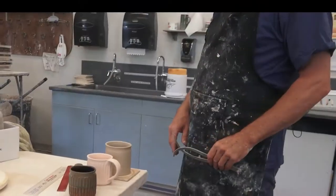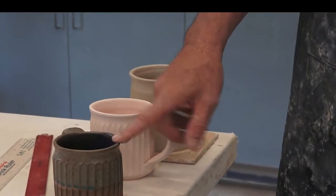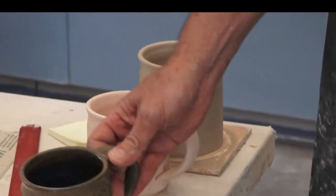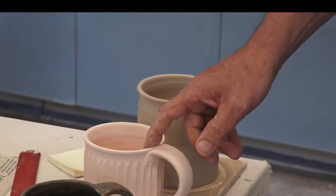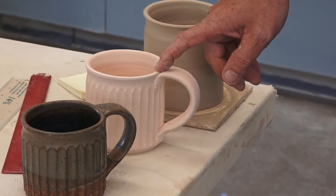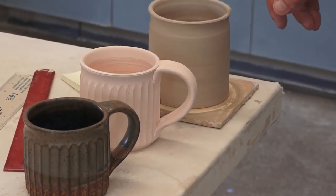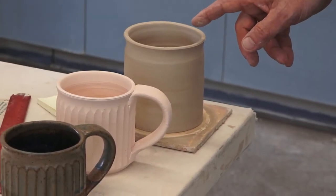What I have here are examples of the finished high-fire coffee mug that you can use in your kitchen, the intermediate bisque firing stage — which is before you glaze it — and then the one I just threw, which is the greenware example.